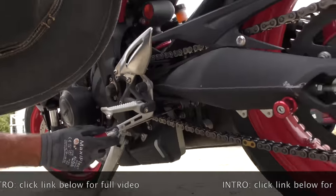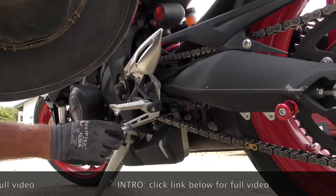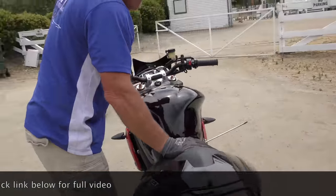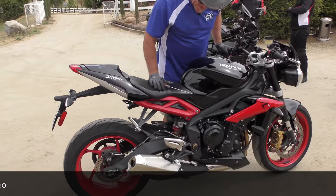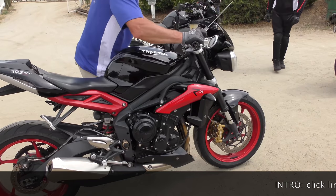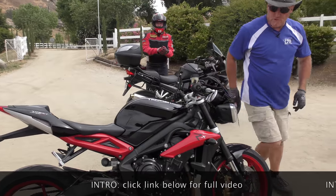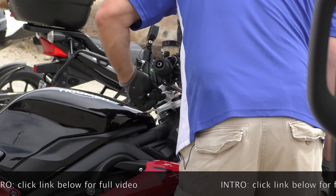Then we're going to add two clicks of rebound. The front end on rebound is moving nicely and there's some harshness, and we left the compression at halfway. So I'm going to grab a 14mm wrench and take four turns of preload out.